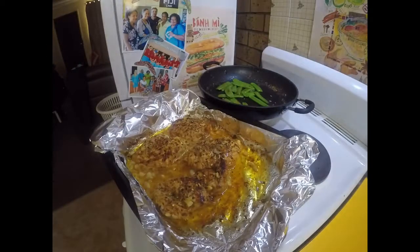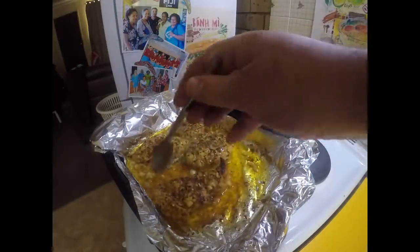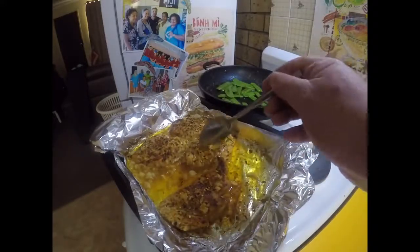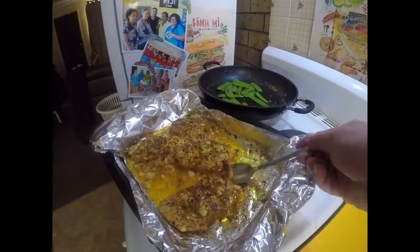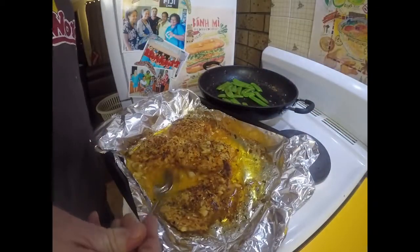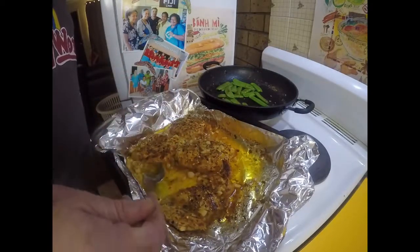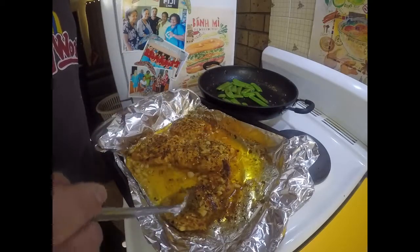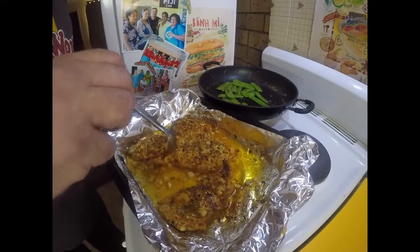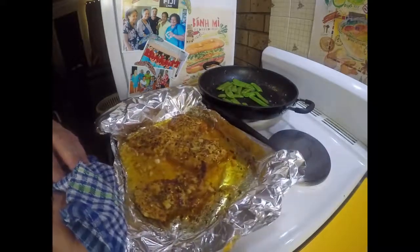Just while my snow peas are cooking over there, I've pulled these out to have a look at them and they are just about ready. I'm going to give them one more basting of that butter. We're sort of making our own sauce as we go, so it's going to turn out really good — for a pretty well made-up recipe. I'm going to get that in for probably only five more minutes and it's just about ready to serve up.